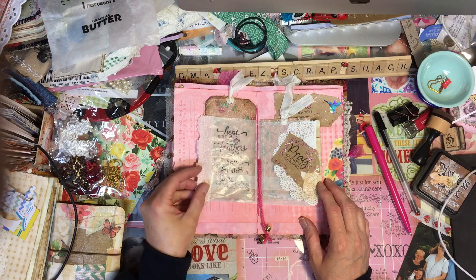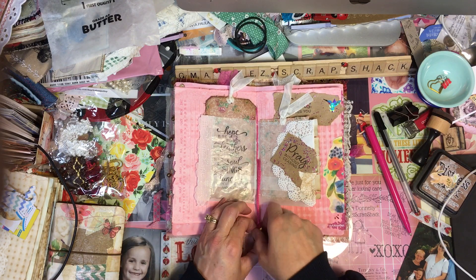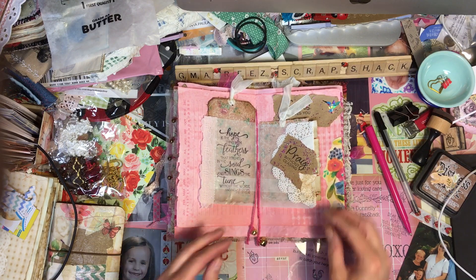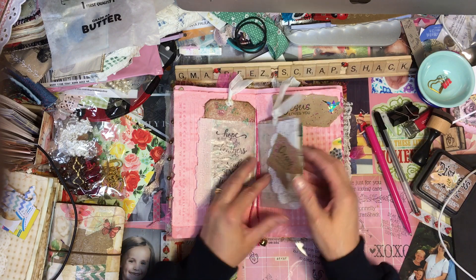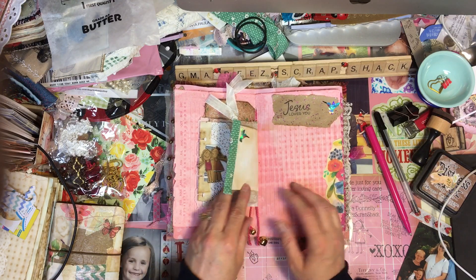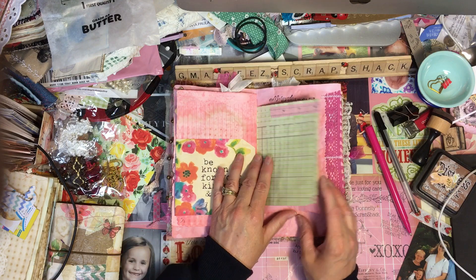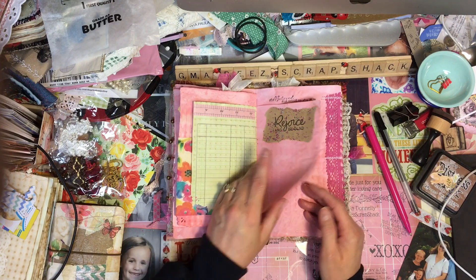I decided to give it to my friend Carrie Kale. I told her to promise me that she'll write in it and she's excited. I don't think she's ever got happy mail, so I'm glad to send it to her. I hope she'll love it.